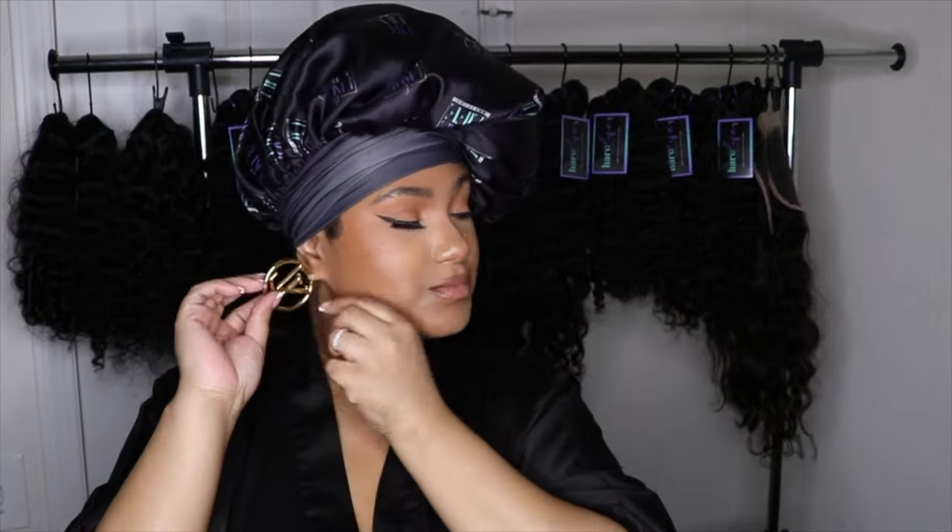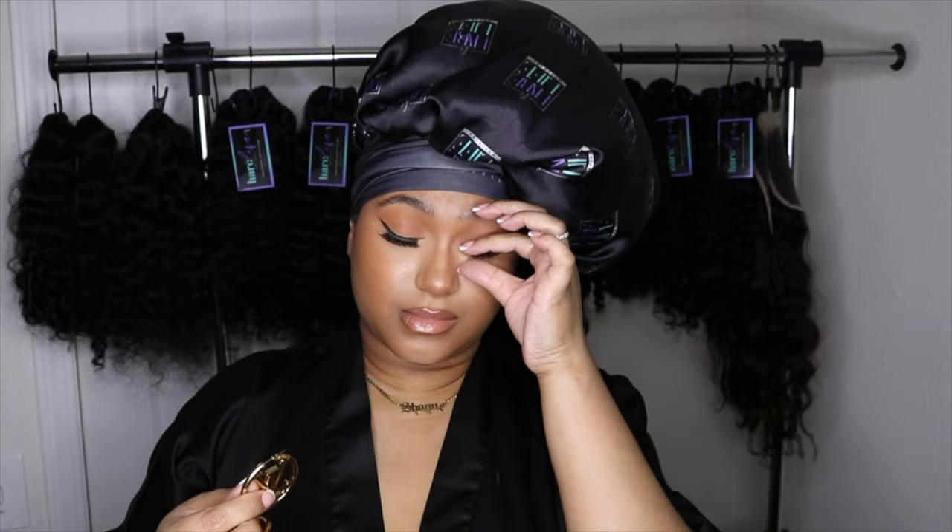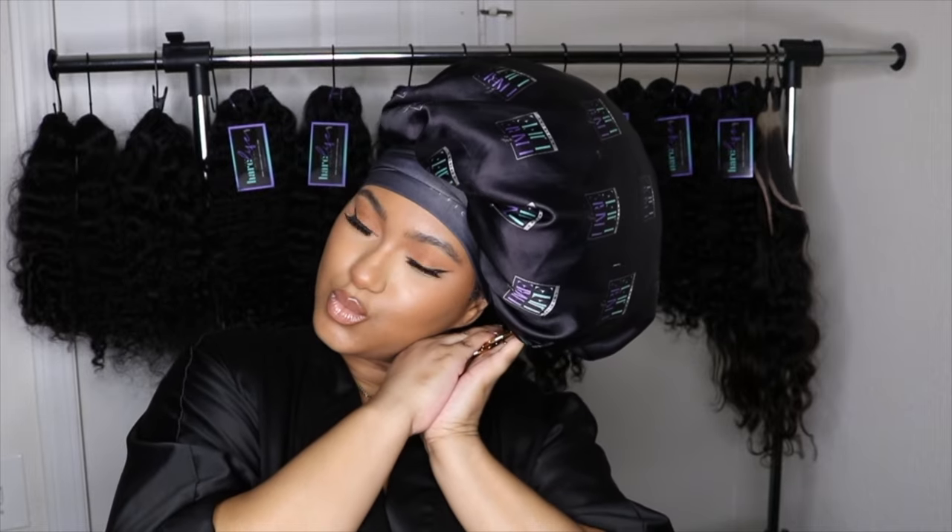I hope y'all enjoyed this! I'm about to take these earrings off — I already took my makeup off. I didn't rip my lashes off on camera because I still had to film for Instagram, y'all know the vibes. If y'all have any questions, let me know down below, and I'll see y'all in my next one. Bye!